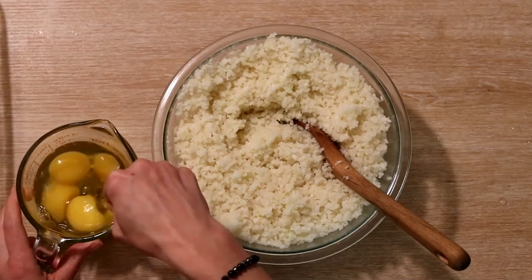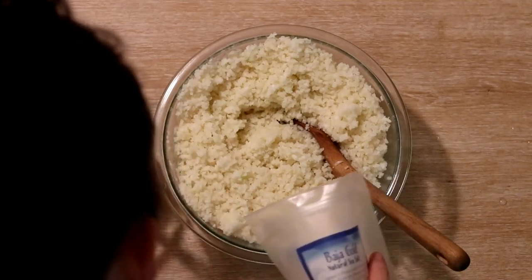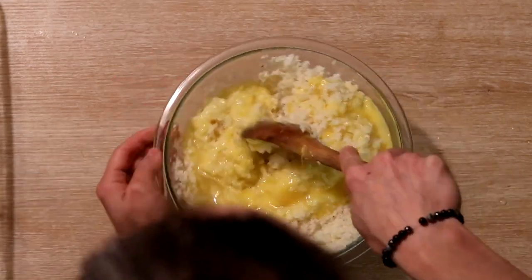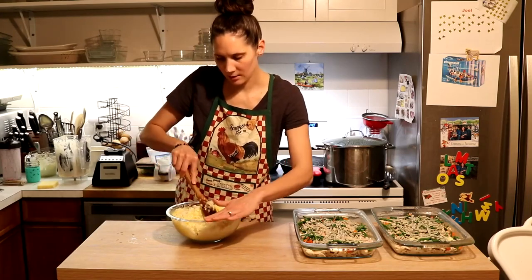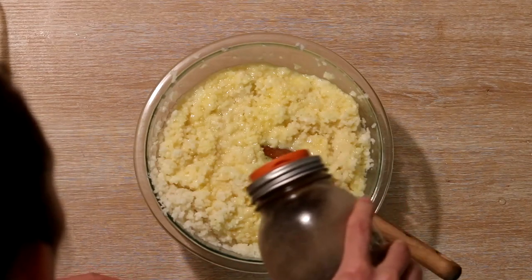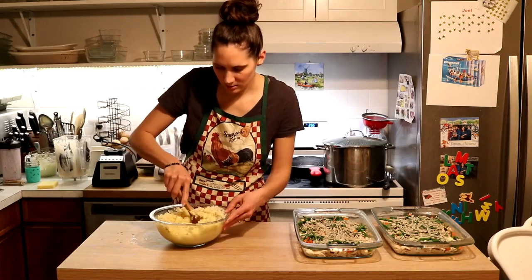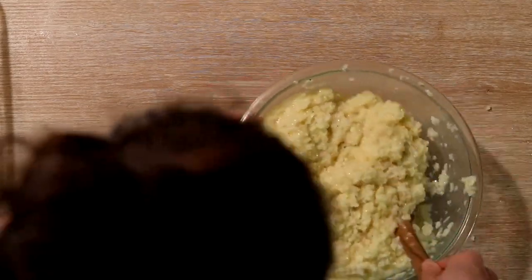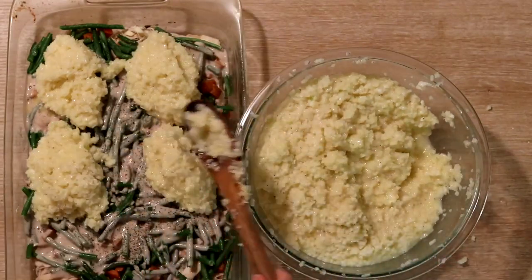I have six eggs here that I'm going to beat, and then I'm also going to add a little sprinkle of salt and mix everything together — I probably should have gotten a bigger bowl, which is a problem I run into a lot. I'm also going to add a little bit of pepper to this, and to the casseroles too — I forgot I usually add pepper in the gravy as well. Once that's all mixed together, I'm just going to put half on each casserole. You can leave it in biscuit shapes or just spread it around — I usually like to just spread it around.